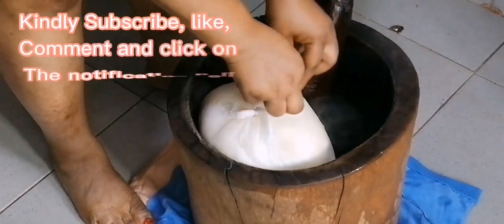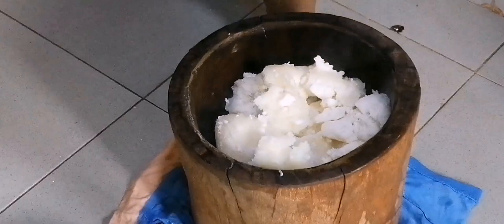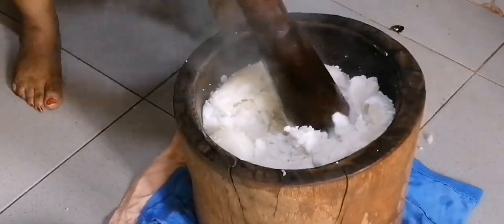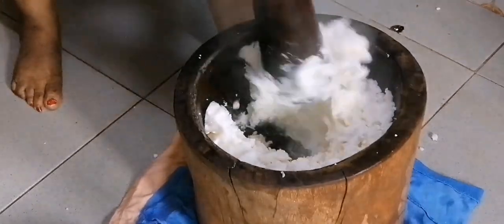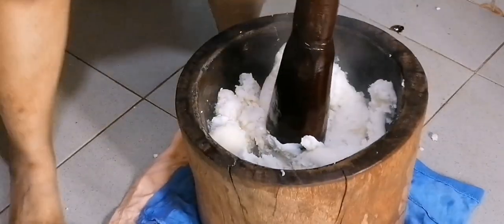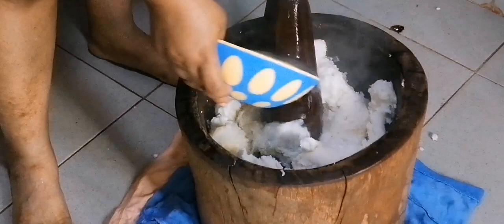Our fufu is ready. While I'm waiting for my meat to get ready, I'll be pounding this. Because it's pre-cooked, it's very much easier — you can see it's like absolute palm. I'm adding some water to soften it.